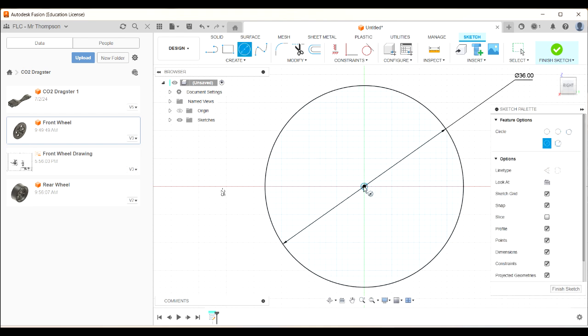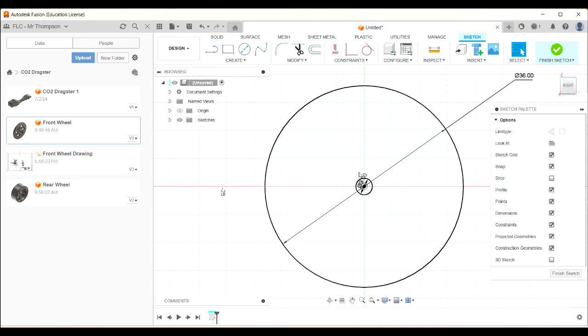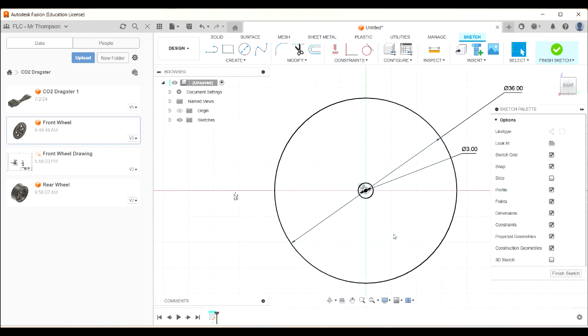C for circle again, click on the center. This time I want a three millimeter hole — three, enter. So it's a three millimeter hole in the middle. You don't want to make your sketches too complicated, so a bit at a time is a good idea.